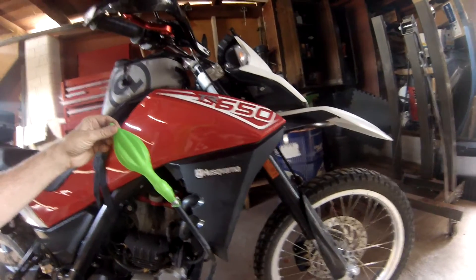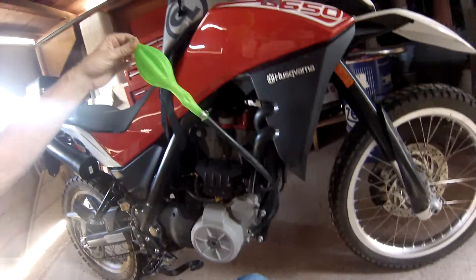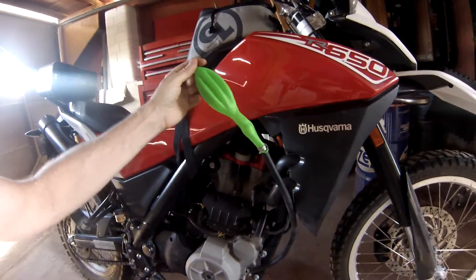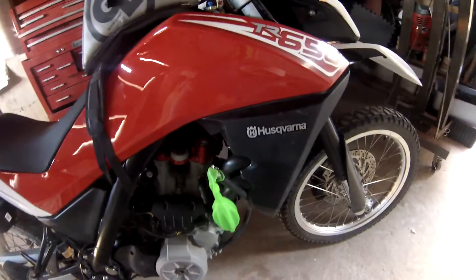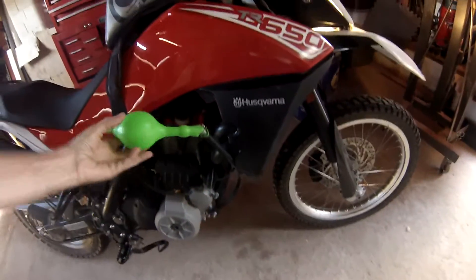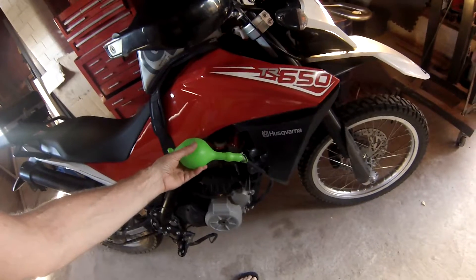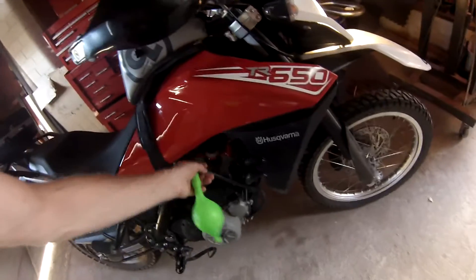TR650 PCV breather scientific test. Notice the balloon tied to the hose — zero pressure. When I squeeze in positive pressure, it pushes it right back to the balloon. Let us fire this motor up. Pressure is very minimal, maybe half a PSI.